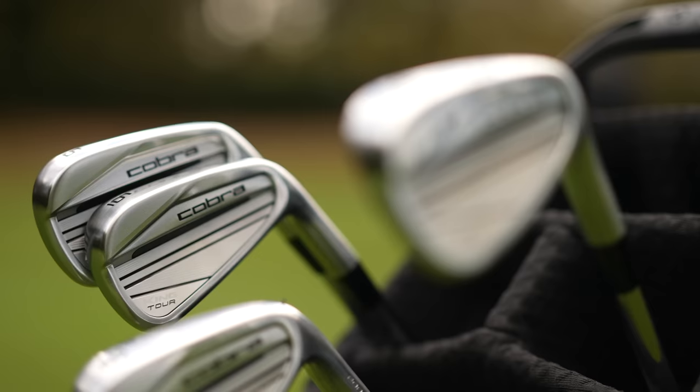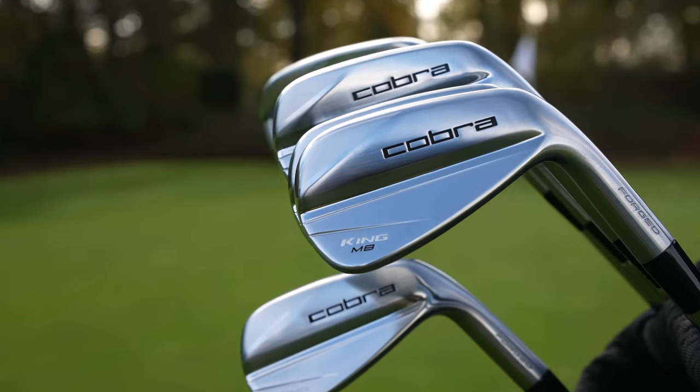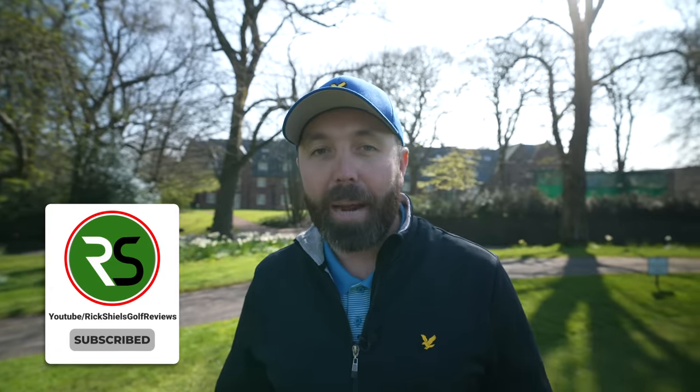I know we've teased it a couple of times — the review channel, which I'm setting up very soon, which will allow me to test more golf clubs than ever before, is being released in the month of May. If you've not subscribed there yet, jump over and subscribe — link in the description below.